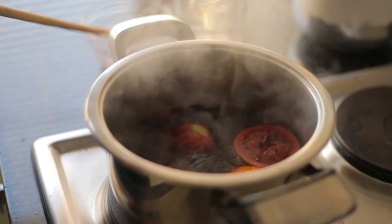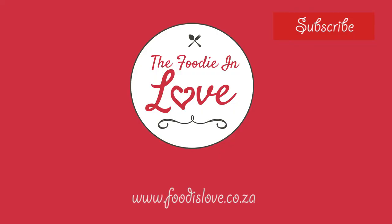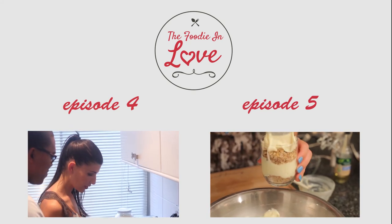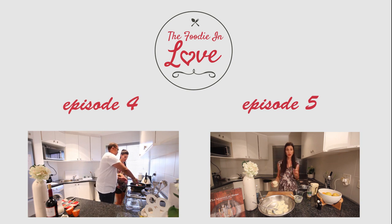Thank you for watching. If you like this video, give it a thumbs up and subscribe to the channel. For full recipes, visit www.foodislove.co.za. You can find me online on Twitter and Instagram under ClaireAllen_SA or on Facebook under MasterChef SA ClaireAllen. Always remember, food is love. I'll see you next time.